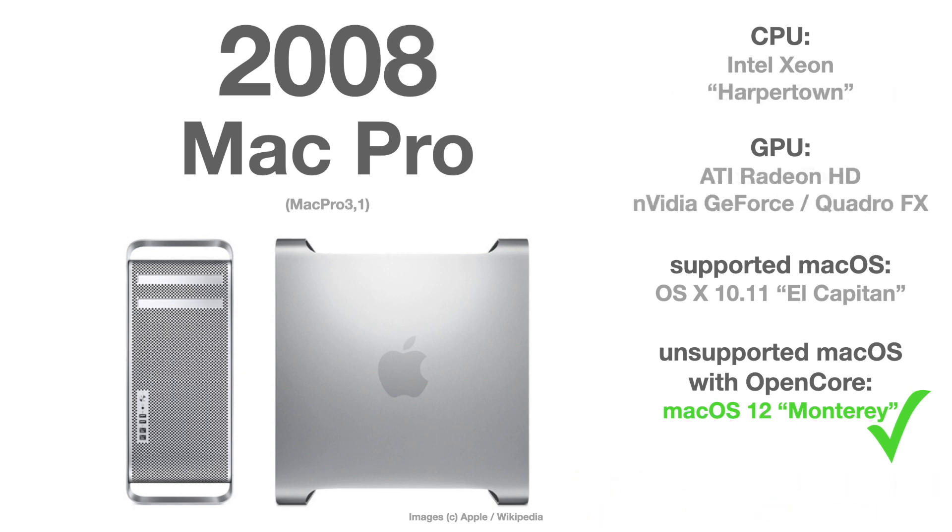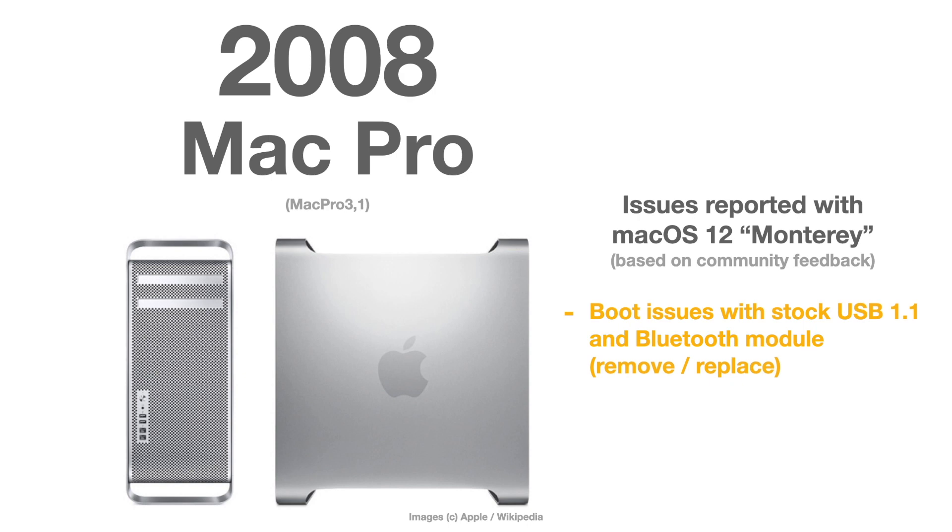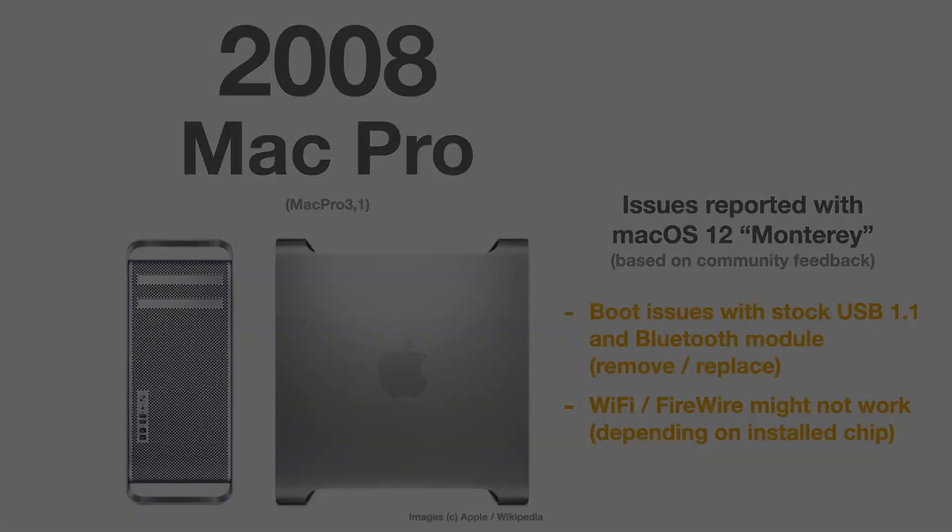The Mac Pro Series 3 from 2008 has some more problems when you try to bring it to macOS Monterey. Based on community feedback, you have boot issues with the stock USB 1.1 and Bluetooth modules — so you either have to remove or replace them with newer ones to avoid those boot issues. Wi-Fi and FireWire might not work at all depending on the installed chipset, which is a problem found on every old Mac from around 2008. You can replace those modules or use a USB Wi-Fi and Bluetooth stick with a newer supported chipset.